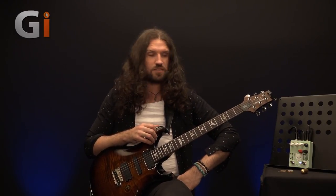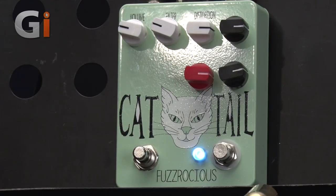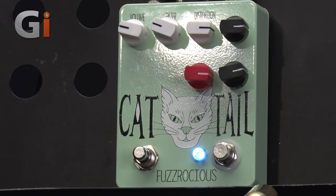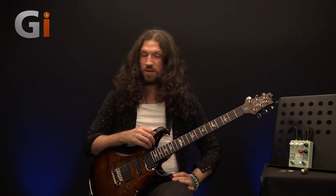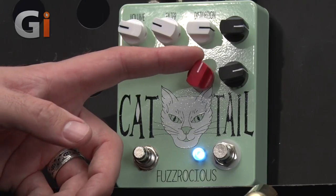But first, let's talk about some specs, specifically this little switch down here. Because these pedals are all made to order, you can order them with all sorts of cool modifications. This is a momentary feedback switch. You can also order it with a latching feedback switch, or a second distortion switch, or all sorts of other things. Kill switches are available. You can get them without a switch as well if you want. And this bright red control over here is our feedback control.